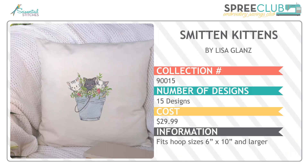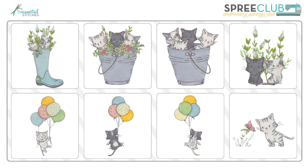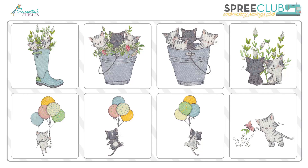Then we have Smitten Kittens by Lisa Glantz — 15 designs in this collection. We first met Lisa last month with the design collection Whimsical, and she's back this month with these adorable little kittens. Even if you aren't a cat lover, these adorable kittens will make you smile. They would be perfect on children's wearables, home decor projects, for the nursery, bedroom, or bathroom.